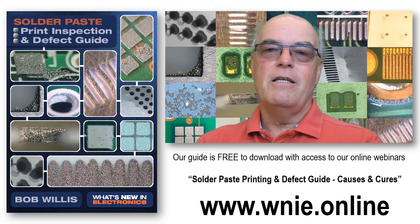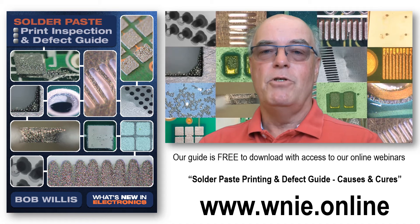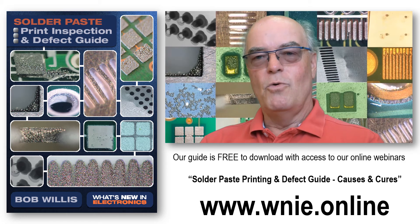Hopefully this guide — it's one of many guides on defects that I've produced over the years — hopefully you'll find this interesting. It's free of charge and published by What's New in Electronics.